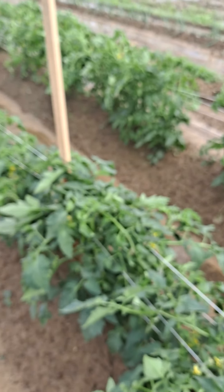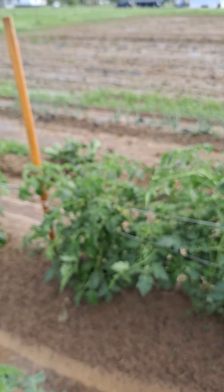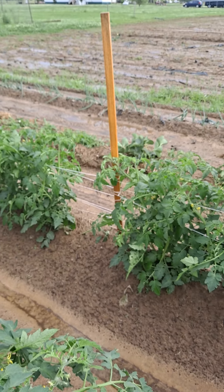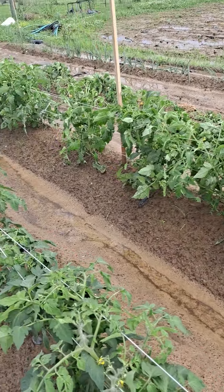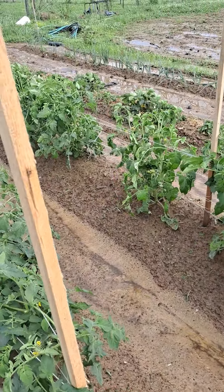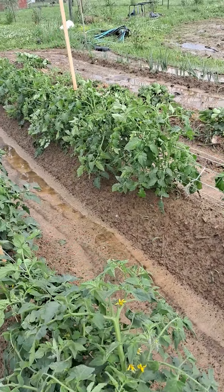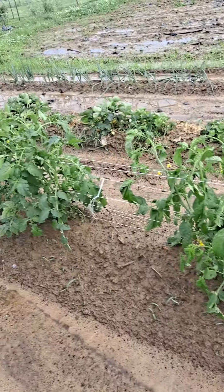Everything I've got out here is Celebrity tomatoes, except for — let's see — I've got about 12 plants here that are Early Girls and Big Boys. They are doing nothing but making a bush, but they've got plenty of blooms out there too. The foliage is unreal on them.